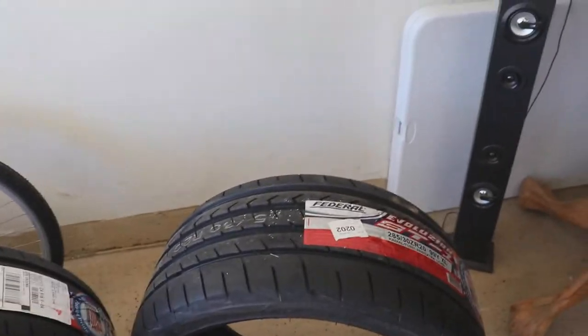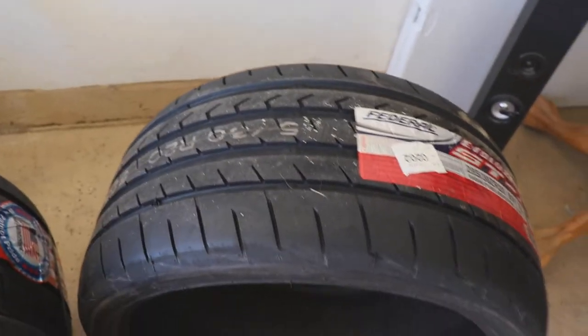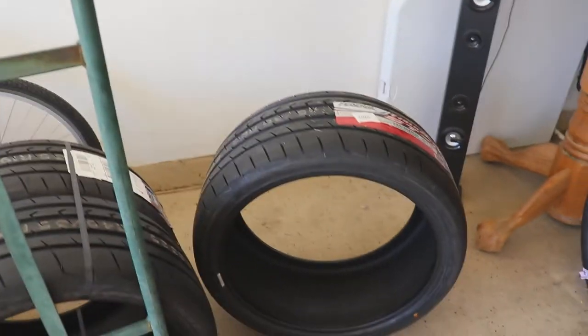I chose these Federal ST1s because they were the best bang for your buck, and they look pretty good too. Let's get these mounted and I'll see you after.